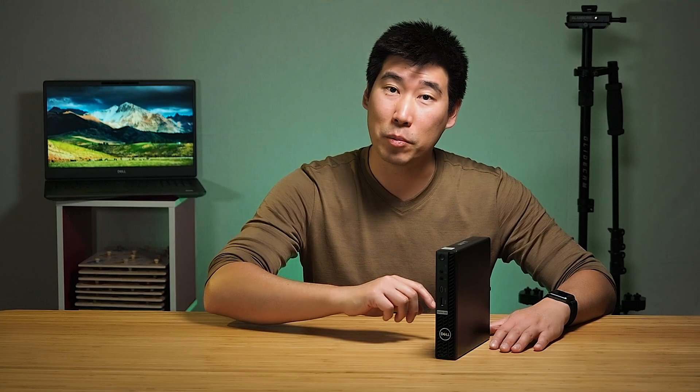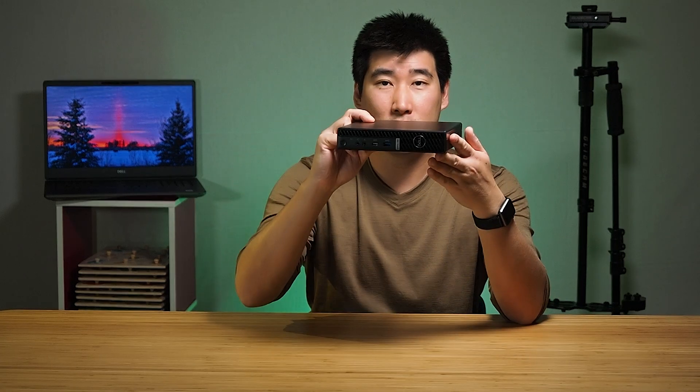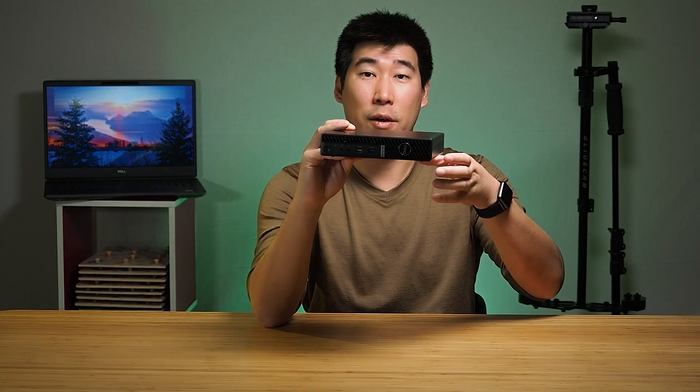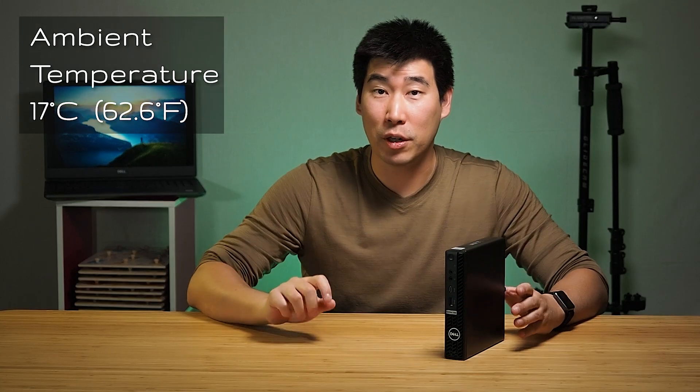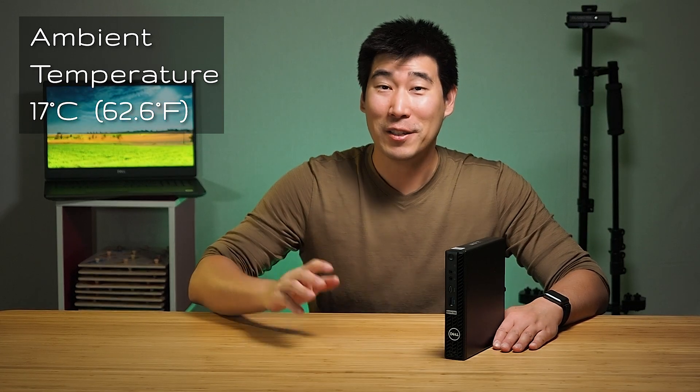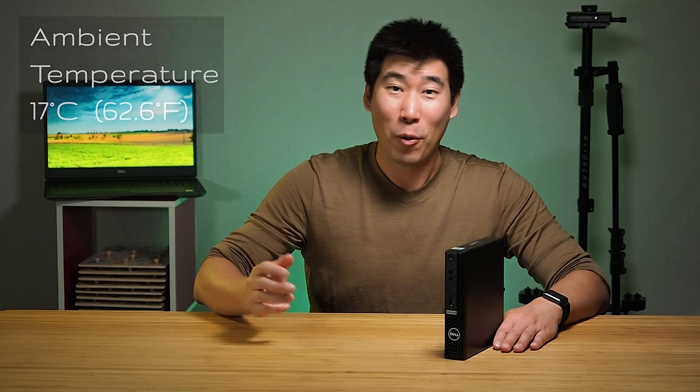For temperature and noise testing, during the stress test most of the heat is located on the bottom-left corner of the computer — on the back-end underside on the left, near the power port, which is where the processor sits. My ambient temperature was 17 degrees Celsius as we're in winter here in Australia, so in a warmer climate these numbers would be higher.